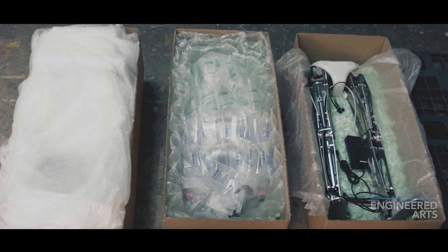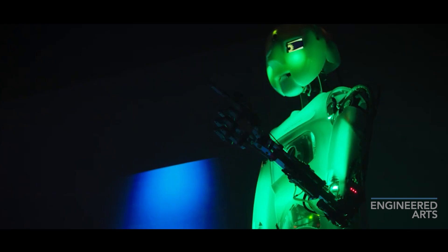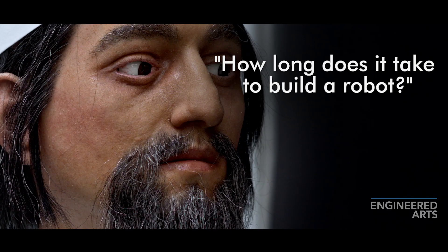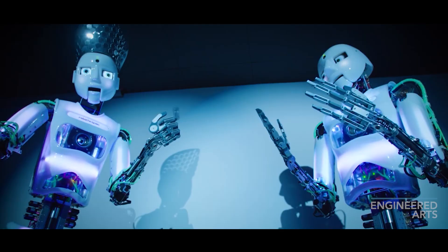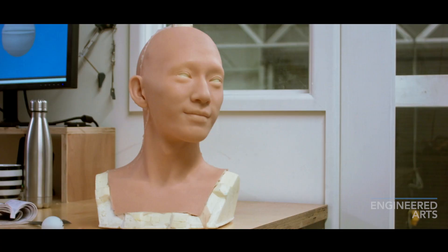We have over a hundred Robothespians installed around the world in national science centres, visitor attractions, and at events and conferences. Custom characters as Mesmer robots can be built in 16 weeks, and Robothespians — the more robotic robots — can be built in four to six weeks. Aesthetic excellence is one of our core values. We really want to make our Mesmers look as lifelike as possible, and it takes some really talented people to make that happen.